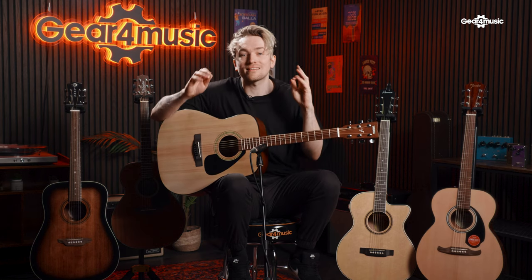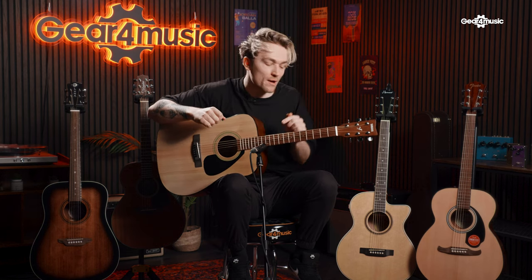Some people might find the dreadnought body shape a little bit too big, especially if you're a smaller person, in which case I would recommend looking at other body shapes that are a little bit smaller — we'll look at that later in this video. But if you're looking for something that's super easy to play and has that full-bodied tone, the Yamaha F310 is a great place to start.